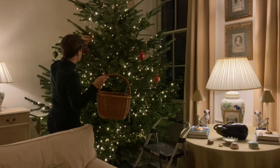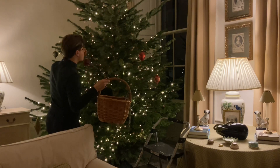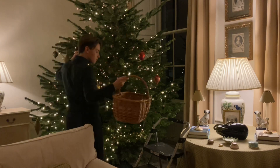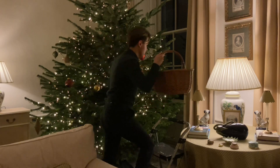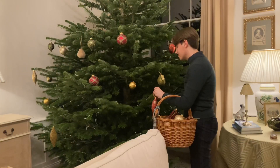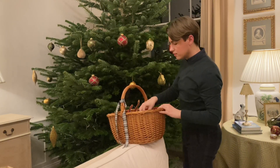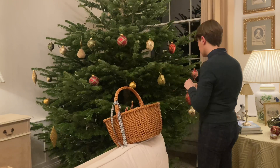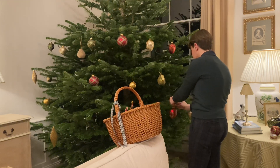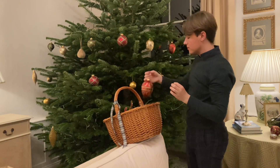With decorations, I don't really have any particular rules or tips that are set in stone. I would say that if you're going out and buying new decorations, it's obviously best to stick with some sort of theme, either with the colour or with the types of decorations that you buy. I bought mine about eight years ago, and I chose them because they are fairly classic and timeless, and have fit in well with the decor in all the homes that I've lived in.